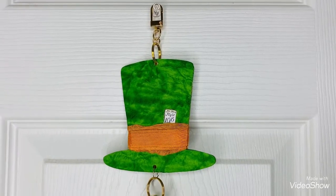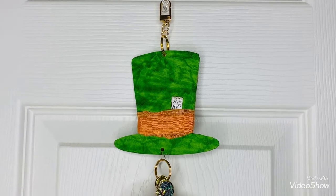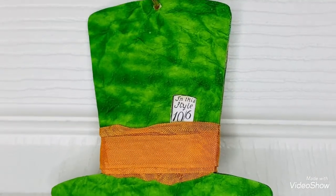Hey guys, this is Kathy. Welcome back to my channel, Kathy's Favorite Things. This is my tassel for Tassel Tuesday. I did tell you it was going to be an Alice in Wonderland tassel.